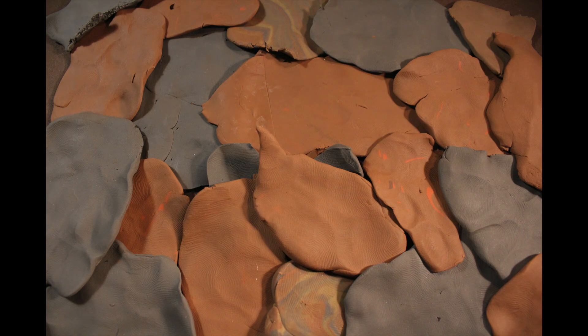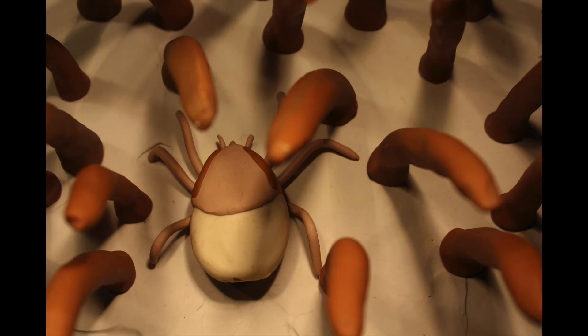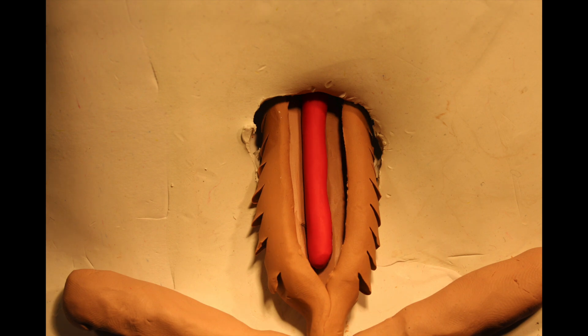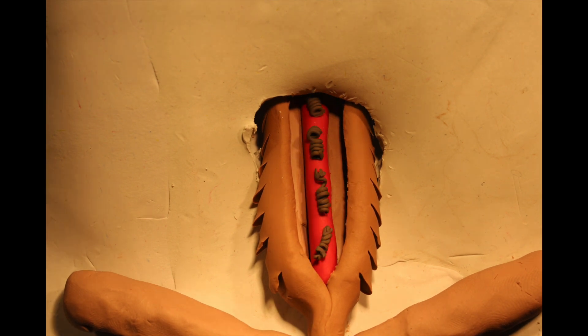They climb onto their new host and will spend days drinking its blood. This is where they can become dangerous to humans, because if the mouse is infected with the bacterium that causes Lyme disease, then the young tick will become a carrier of the pathogen.